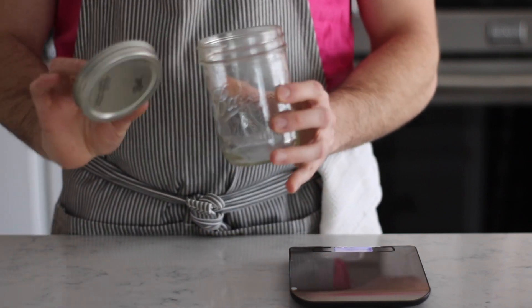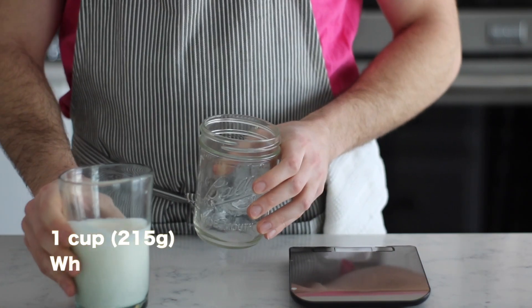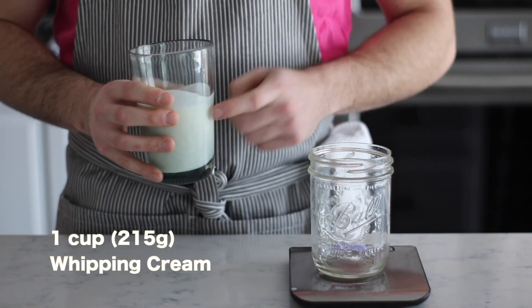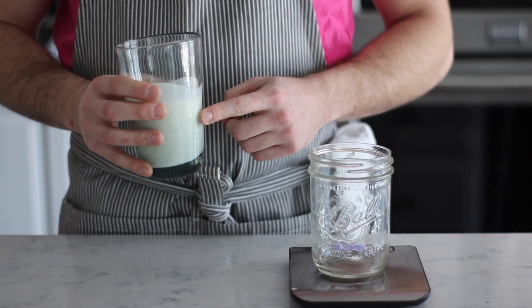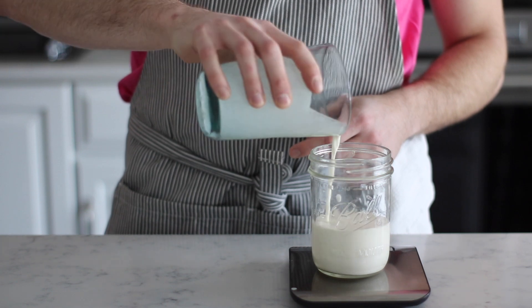Here's how to make creme fraiche. I'm using a wide mouth mason jar, plain and simple. We are going to start this recipe off with a cup of whipping cream. I'm going to scale mine out, but you can use a measuring cup if you like — just one cup liquid measure. It's important to use regular whipping cream, not heavy. In goes the whipping cream.